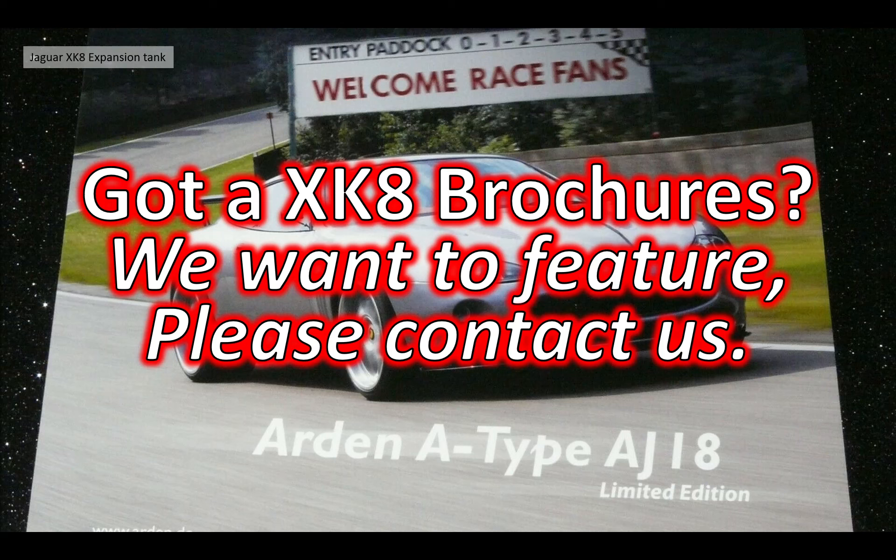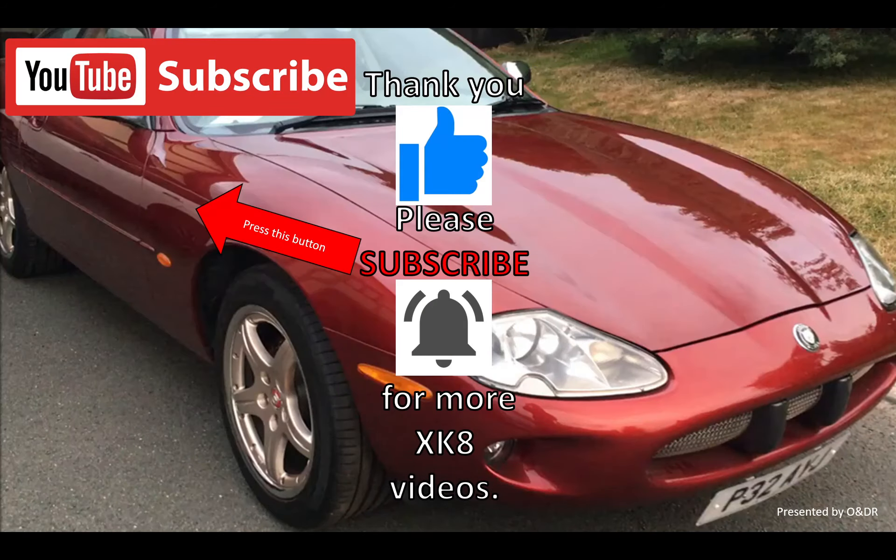Finally, a call-out: if you've got any Jaguar XK brochures or related documents that you're happy to send photographs or scans of, we'd love to get our teeth into that and share it with other subscribers - please contact us through the comments or email. Thanks very much for watching; please like, comment, share and subscribe for more XK videos.